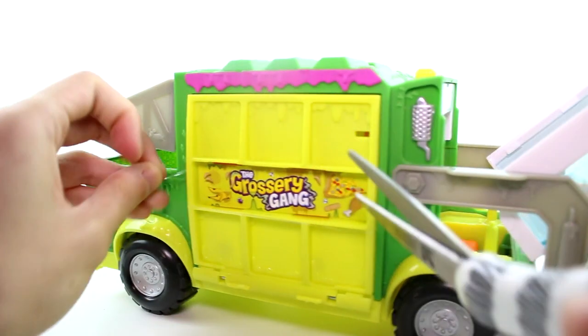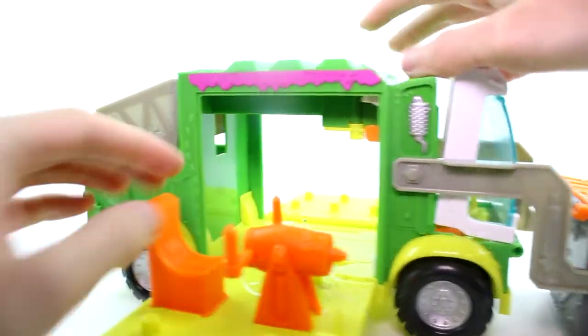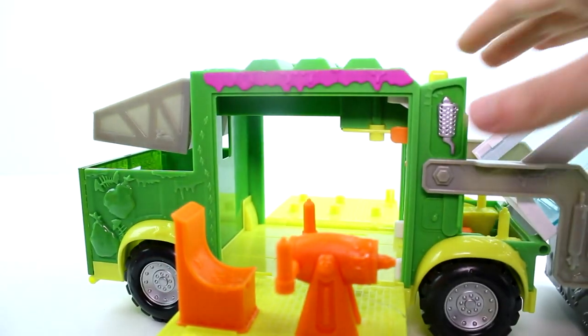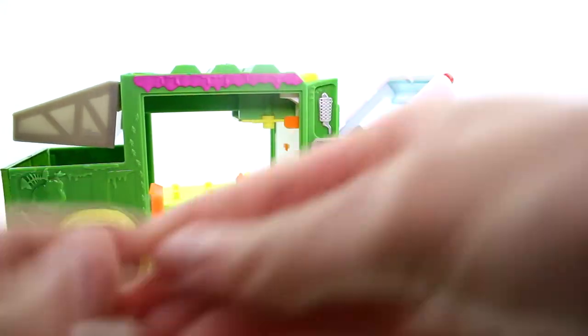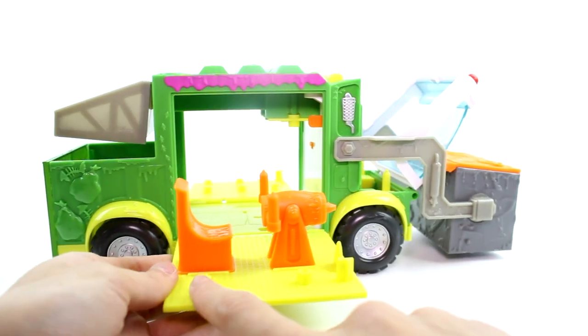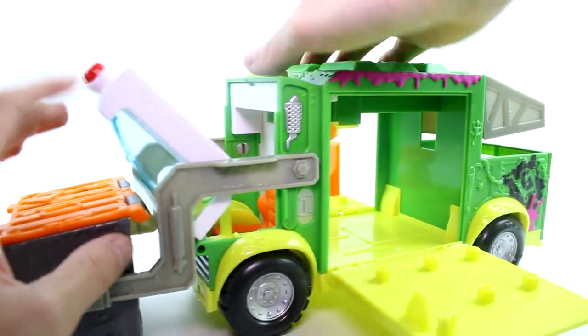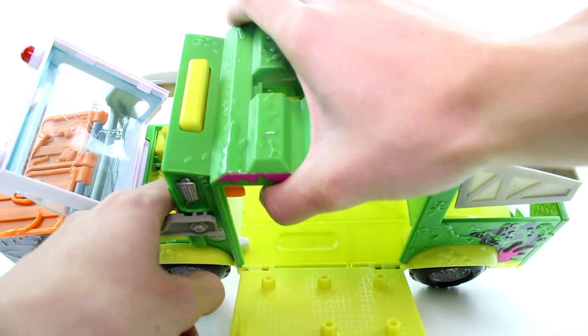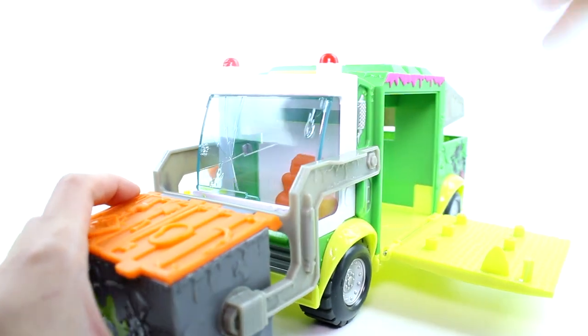This is still rubber banded together, but this is so awesome you guys. We have so much going on with the sauce battle attack. You could have so many groceries here — there's little holes everywhere for them to stand on, so that's really fun. They're out for vengeance! You can put a little one in there — the windshield is cracked — and then we have the dumpster.